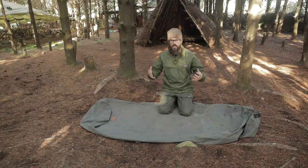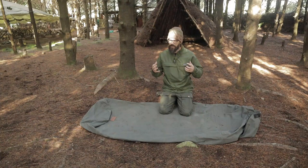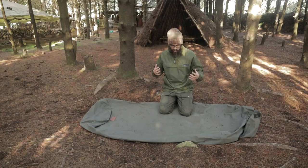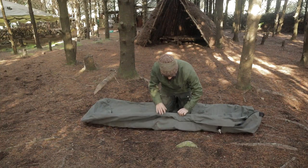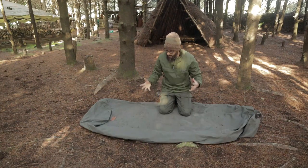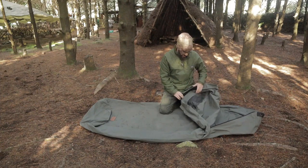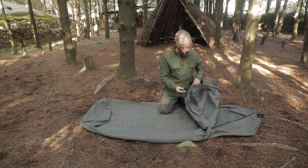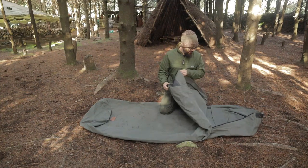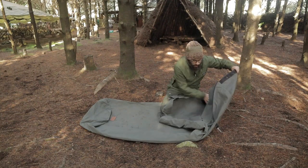This thing feels incredibly tough — it is reassuringly well built, just heavy duty everywhere. Big thick canvas material, heavy duty stitching, heavy duty zips. It also has a bug net at the top.